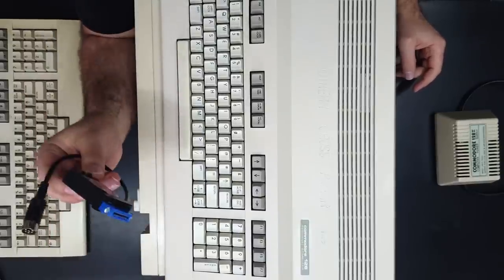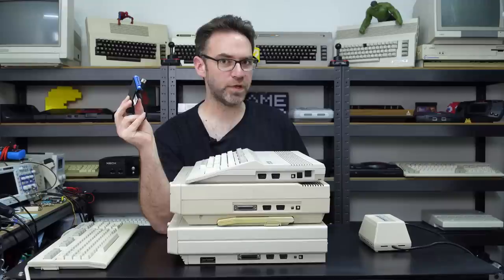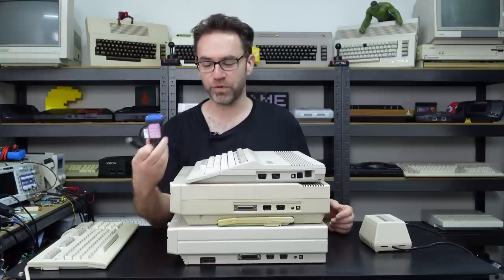Keep that in mind if you want to use an SD2IEC with a Commodore 128 DCR. You can of course use something like the BackBit cartridge, Kung Fu Flash, or a Pi 1541 device — they should all work fine. Just be aware of anything that needs to plug into the tape port.